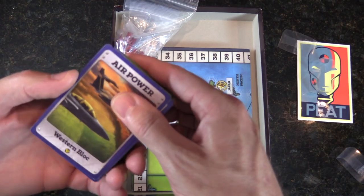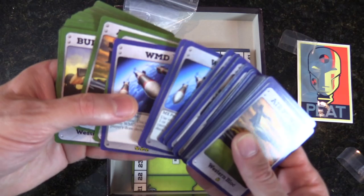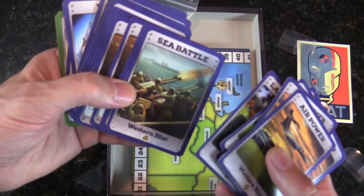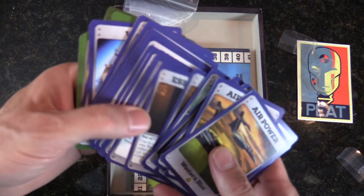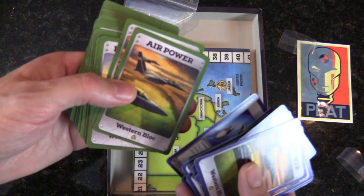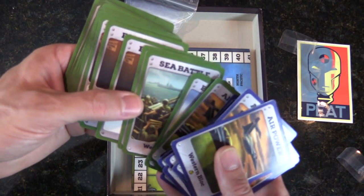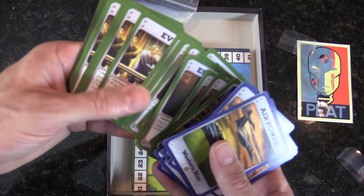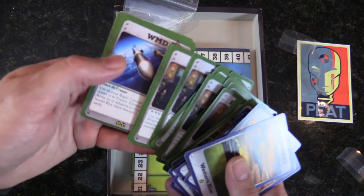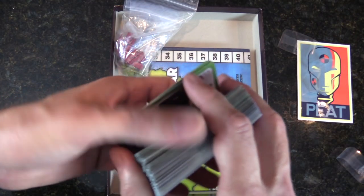Now the Western bloc deck — you're seeing the same style of artwork throughout. Anyone familiar with the Quartermaster General system will be familiar with the cards. I'll make sure I get a couple of plays in and do a little preview. I haven't played the original Quartermaster General, but I've played Peloponnesian — Victory or Death — so I'm somewhat familiar.